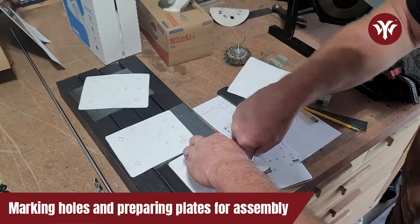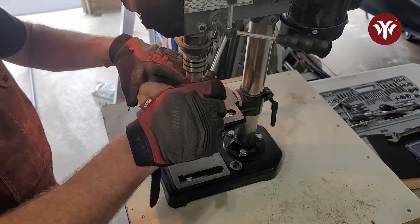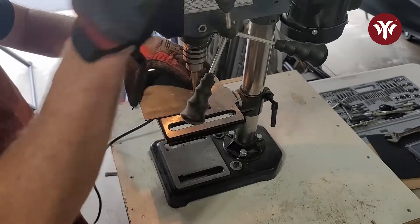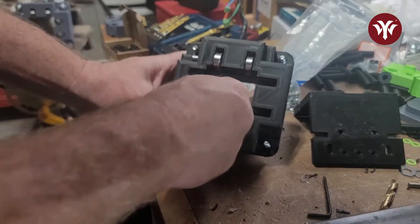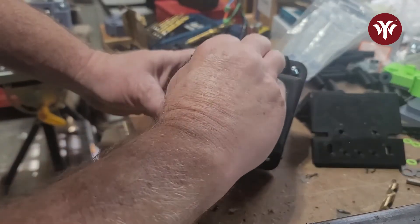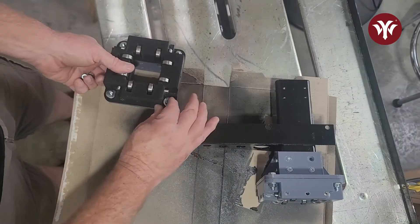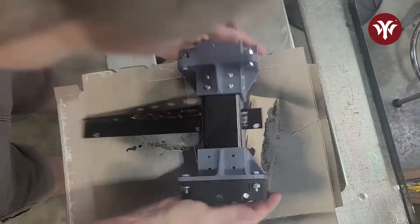With my plates cut out, I'm then going to mark all my holes and drill them out. As I mentioned earlier, some parts were on back order, but those parts came in so I was able to finish the gantry. Here I'm assembling the bearing block to mount onto the gantry. Once I finish assembling the bearing block, I can mount it onto the gantry flanges, and then attach it all to the gantry.